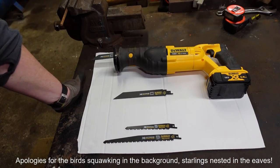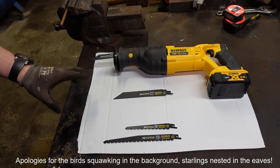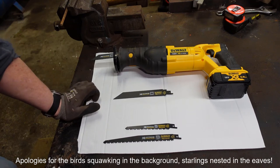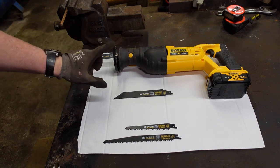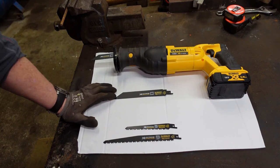Hi guys, we're at the workshop again today and we're on to chapter two of methods of cutting steel. Originally I was going to move straight on from hacksaw onto angle grinder, but then I decided to include this saw on the list as well, just for the purposes of completeness more than anything else.